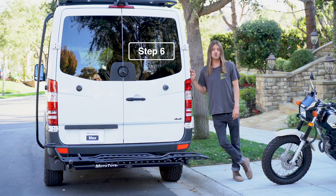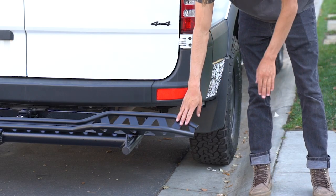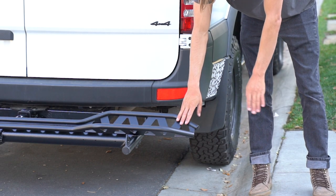In this step, we're going to prepare to load the bike. If you want to make loading a little easier, you can park right off of a curb to reduce the loading ramp's angle.